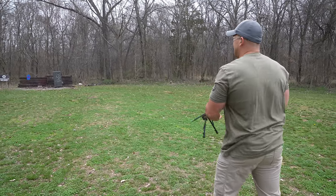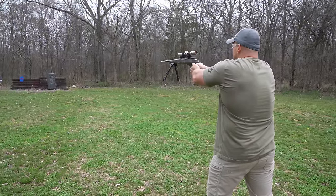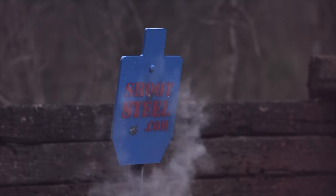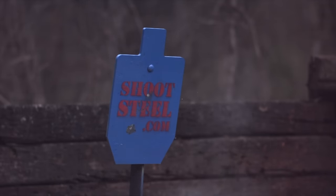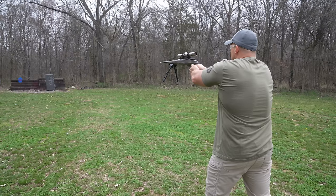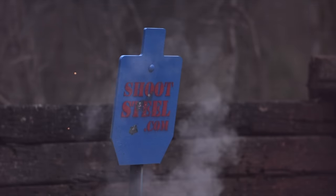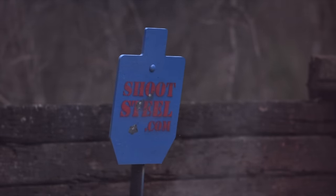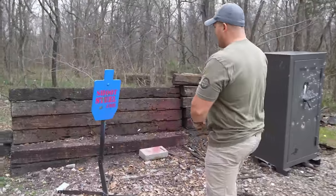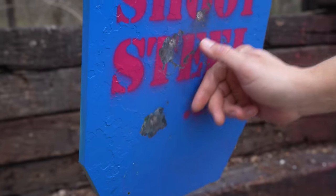Oh my goodness, golly! Alright, let's hit it again. Dang, we got one more. I'm gonna bet that there are some dents in that steel. We have our three hits right here, and as I guessed, there are some craters in that steel.